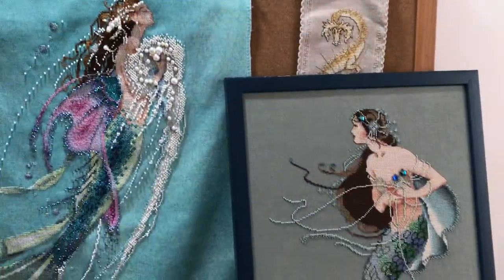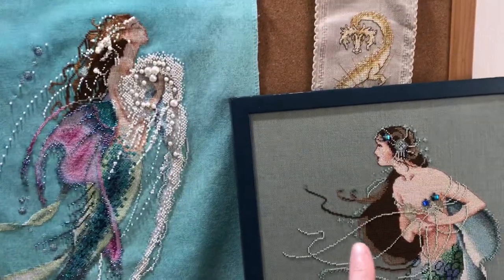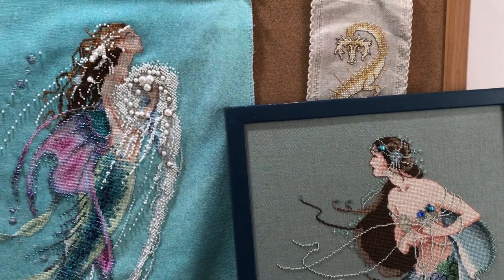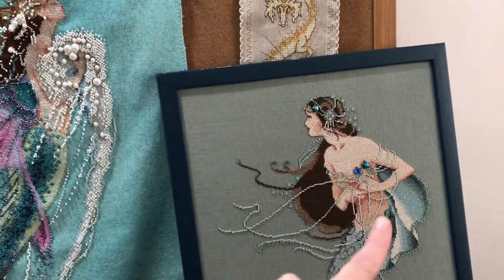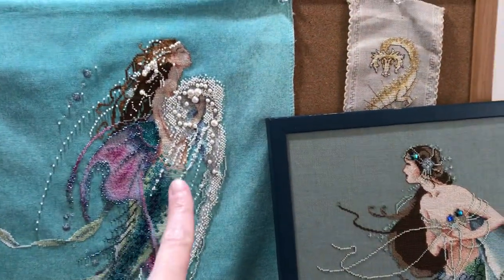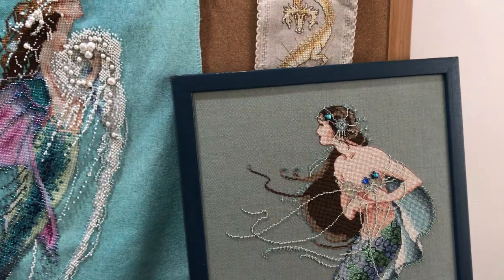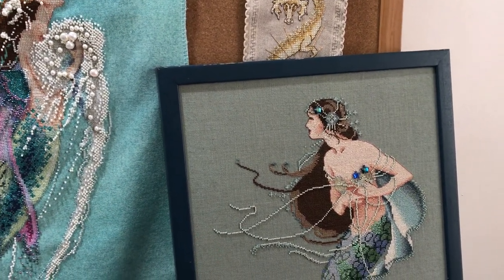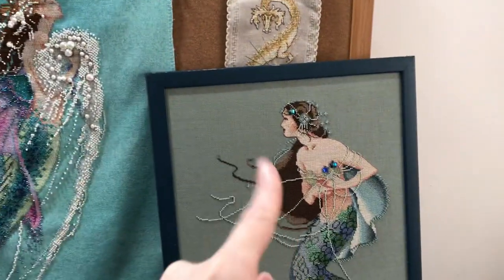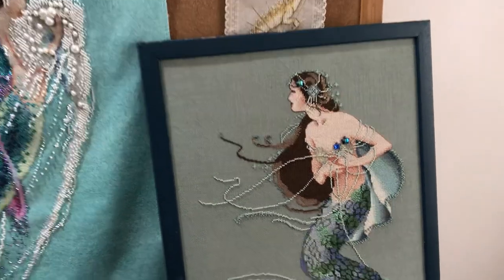And then just for fun, here's Waiting for Ships. What's funny is these two girls are 20 years apart in finishing. She was the very first Mirabilia I did — first mermaid, first time on linen, first time doing heavy beadwork, first time attaching treasures, first time using heavy braids. She was my favorite of the three. I'm kind of not sure which one is my favorite now, because I love how heavily beaded this new one is, and I think my fabric color is cooler on this one. She is framed very boringly — she hangs in my bathroom without any glass, because I didn't want moisture to build up behind the glass, so she was cheap to frame at least.